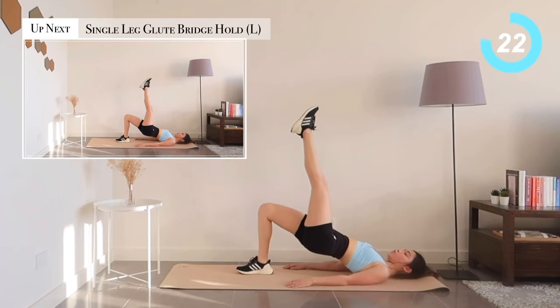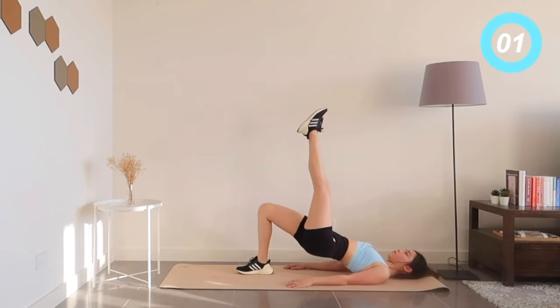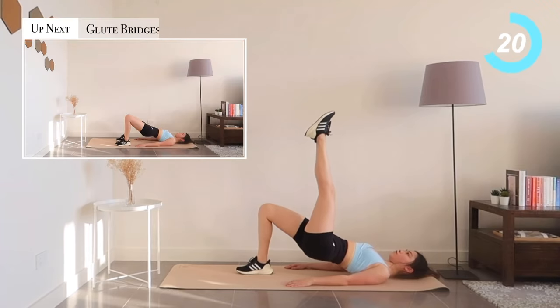For our next exercise, we're going to hold our single leg glute bridges for 30 seconds. Use your hamstrings and glutes to hold your glute bridge up. Next, we're going back to basic glute bridges.